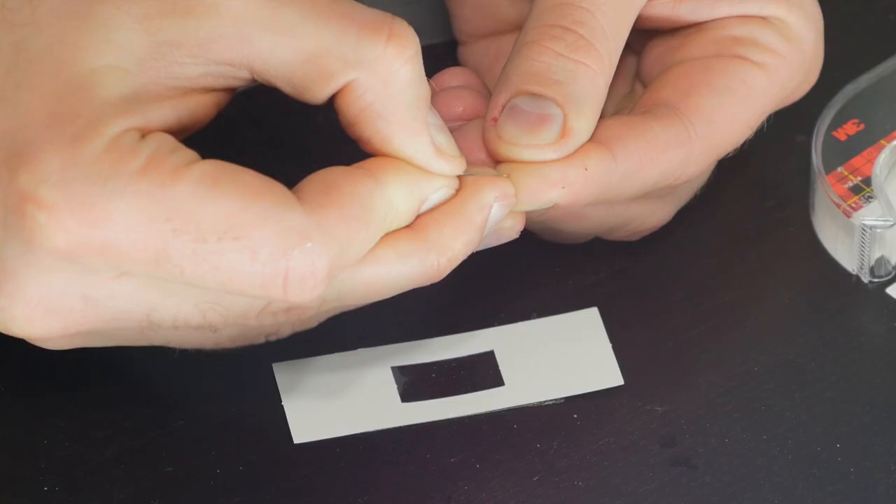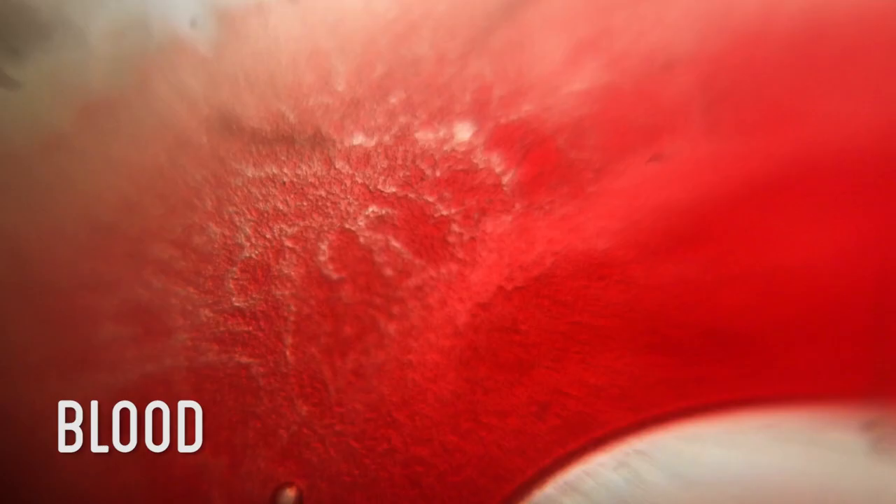Janet suggested checking my own blood, so I pricked myself and checked it out. Focusing the lens, you end up bumping and squeezing the slide, so it's hard to tell if there's any actual movement in the blood cells themselves. But it does appear you can see the actual individual cells.